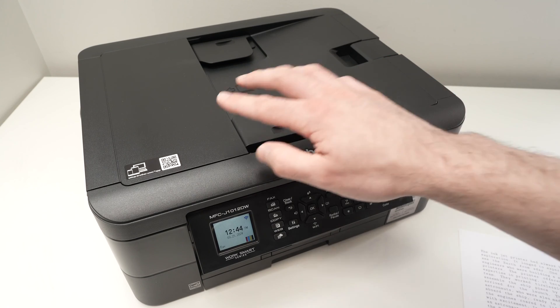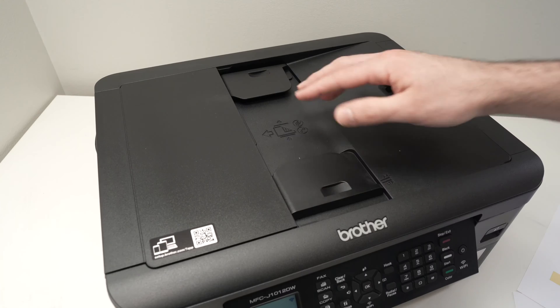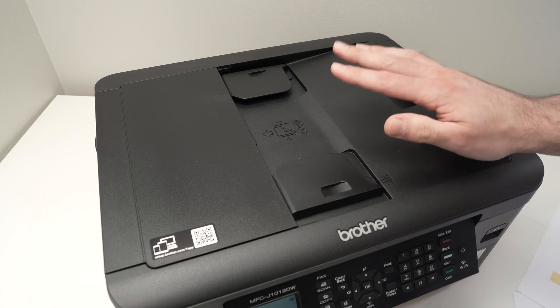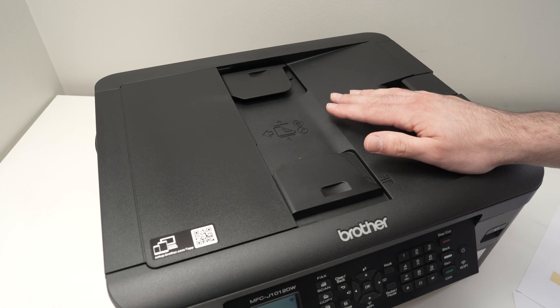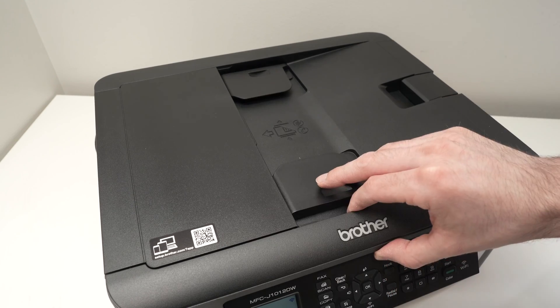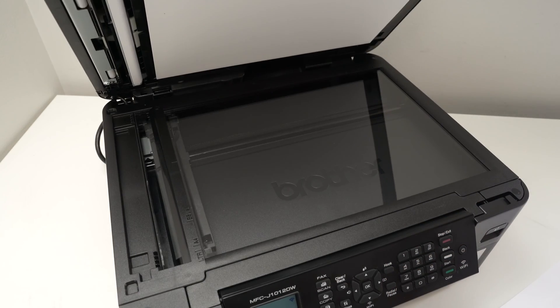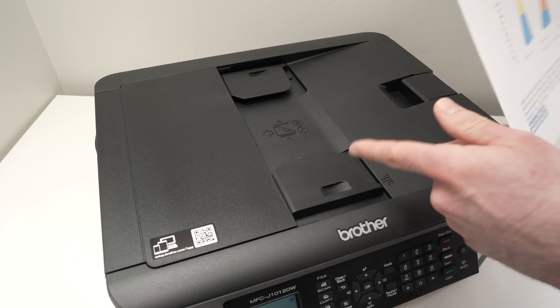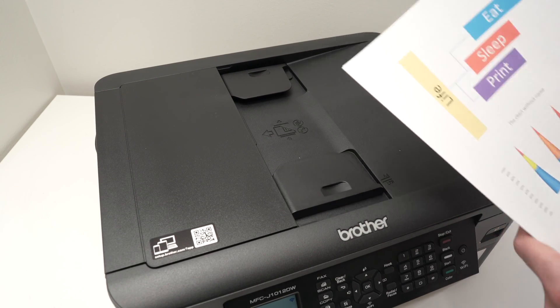Now let me show you how to use the top scanner feeder. This top document feeder scanner can accommodate up to 20 different pages at the same time. Over here I have five different pages — it would take a lot of time putting them one by one on the scanner glass, so this is why I'll use the top scanner.